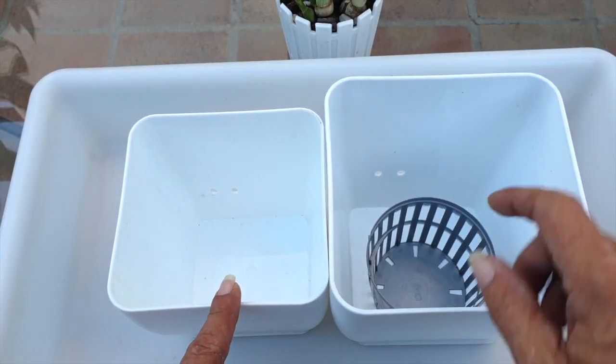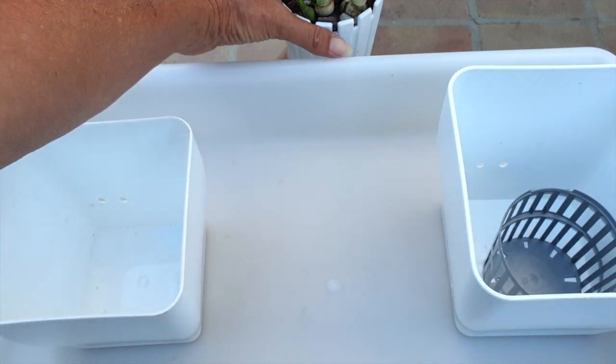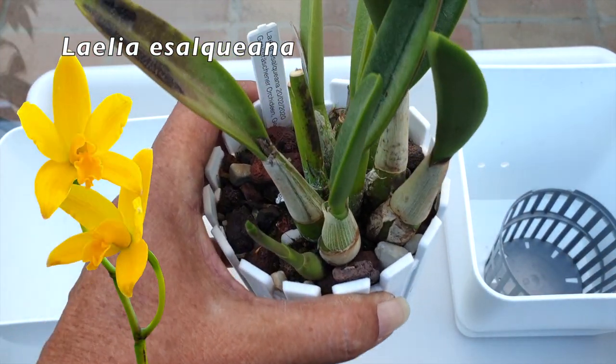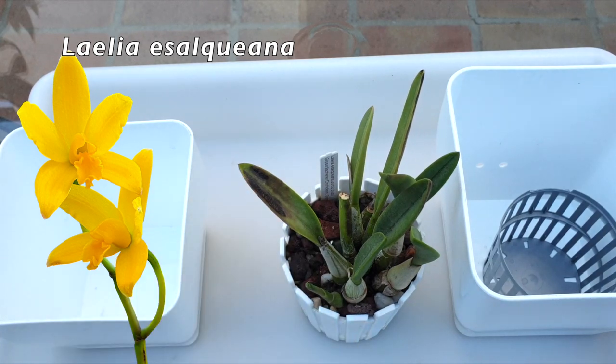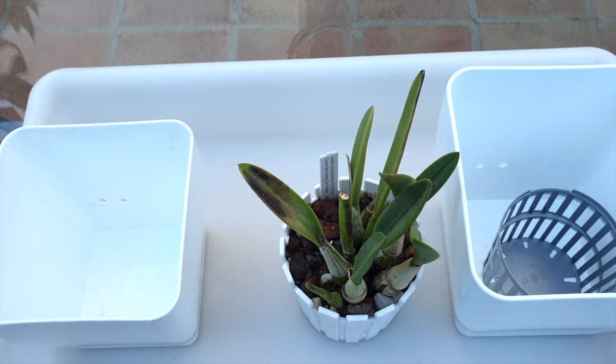I may need this. Definitely need my Laelia sauliana. I don't want to do this, so I'm hoping that this video is as fast as what I'm thinking in my head, because this orchid shouldn't be disturbed.